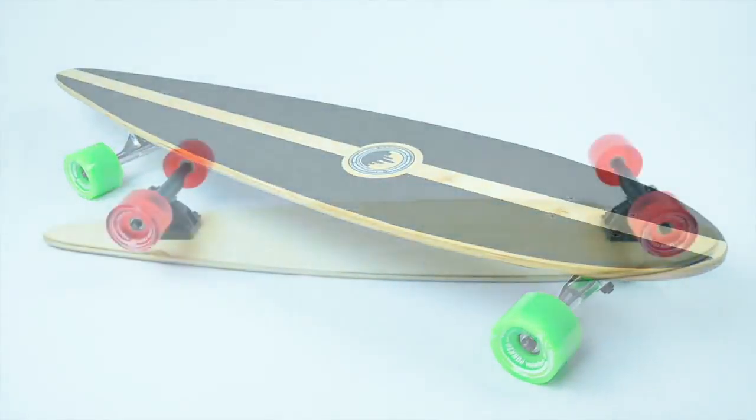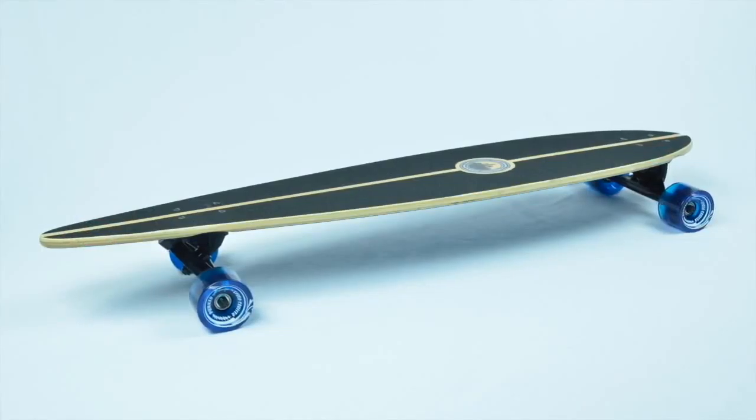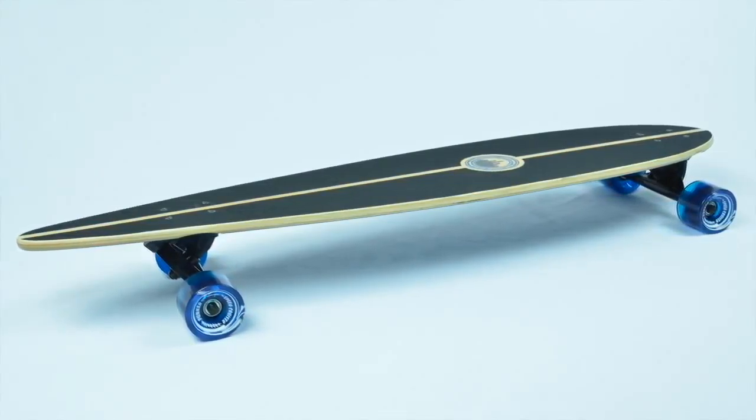Whether you want to cruise the boardwalk, get to class, or carve through foot traffic, the Pintail will equip you with the necessary means to maximize your longboarding experience.